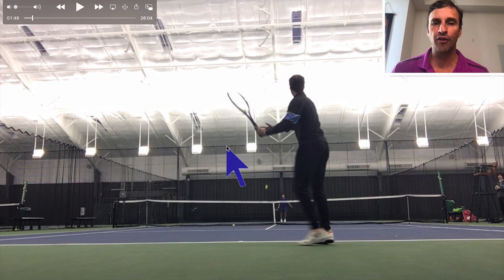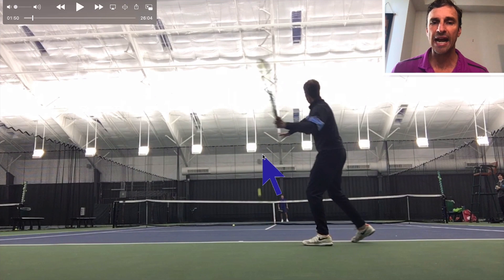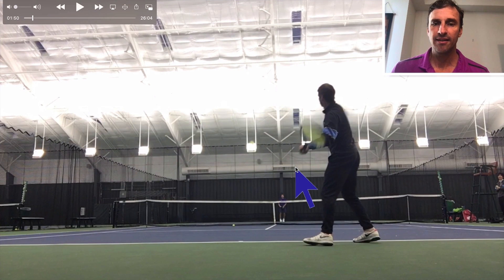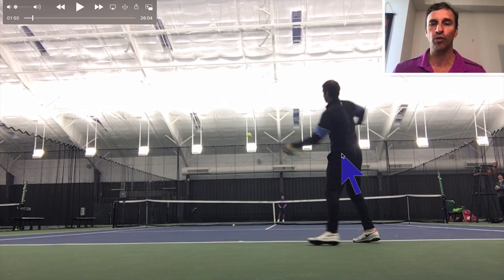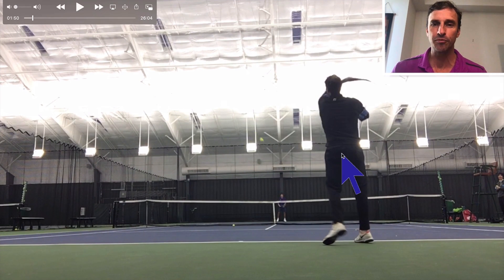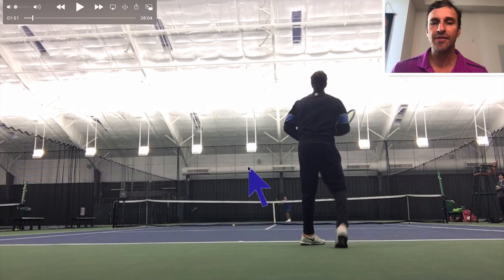Look at my first move — the off arm pulls across the body, though it could pull across a little bit more. Notice how I keep the racket on the left side of the body. That's something I didn't have on the tour; I had a little tail and that hurt me on fast courts. I've worked on that as I've learned more as a coach. Notice the extension — the big thing I want you to notice is the extension and the spacing.